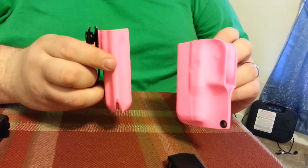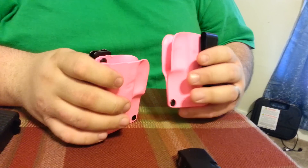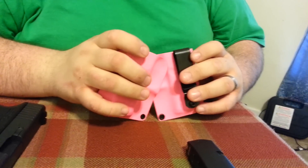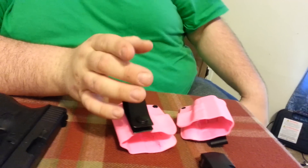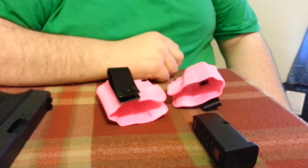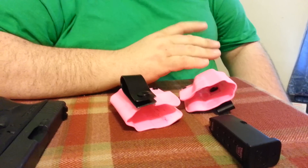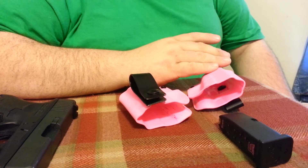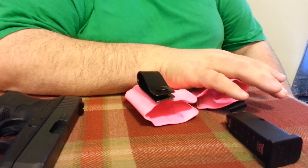I'm big on kydex because I just like the fact that they're durable. And I'll go ahead and tell you guys — before you go to his page, if you're local to the West Georgia area and you have a gun that he actually doesn't have a mold for, if you can get the gun to him for maybe a day or two, he will actually make the holster for you.